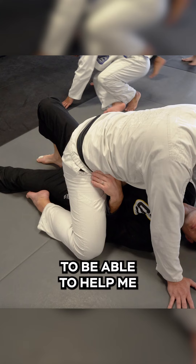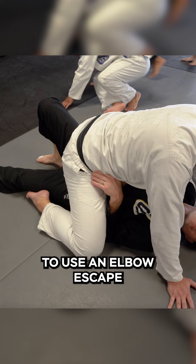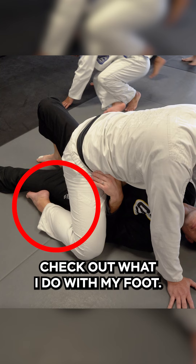This is a really important detail to help me maintain the mount position, especially when someone is trying to use an elbow escape. Check out what I do with my foot.